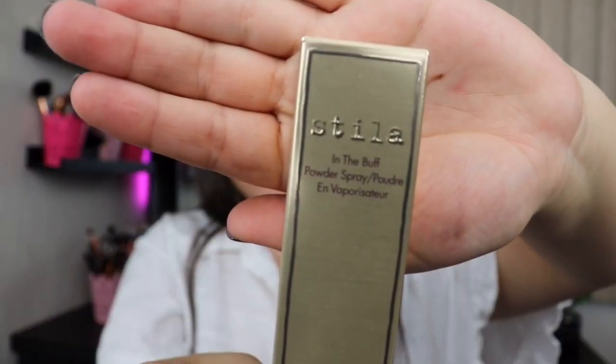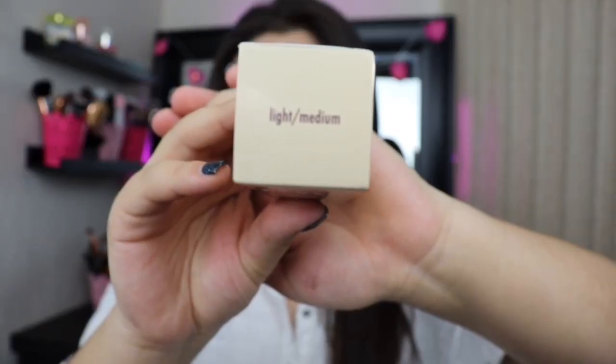Welcome back, you guys! Today we have a review video and we're reviewing the new Stila powder. I got it in the color light medium. This product is $30 — it's a little pricey, but we'll see if it's even worth it. The benefits of this product are loose setting powder spray, designed to set makeup with a soft matte finish.